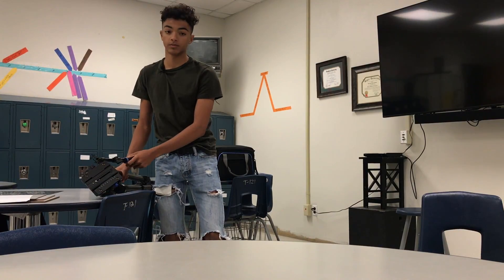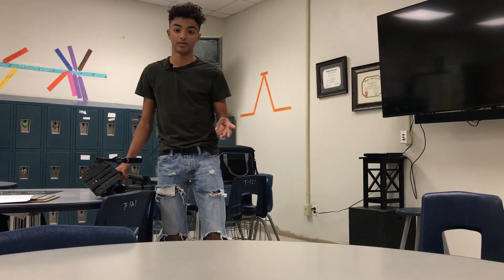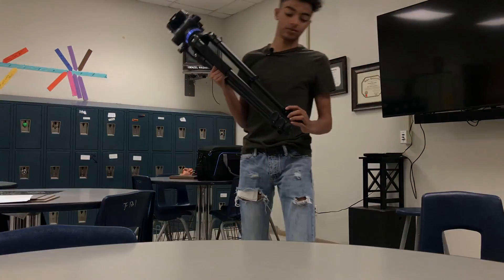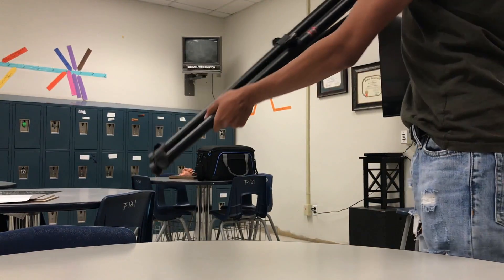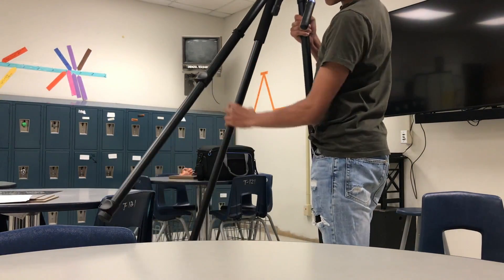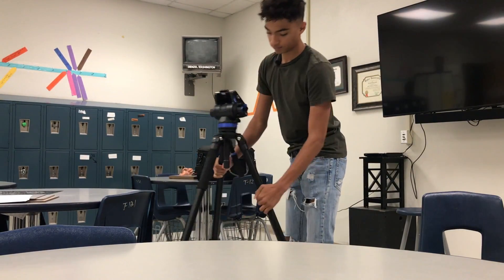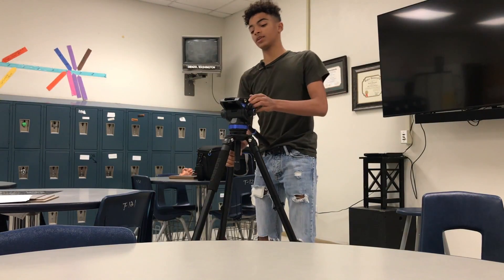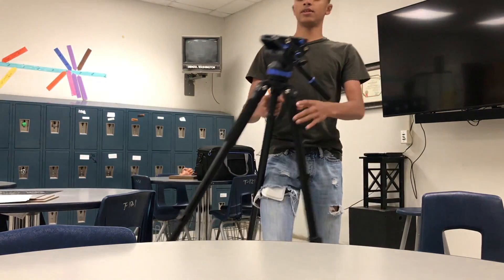We're doing this tech video, just gonna be setting up the camera and tripod. Super easy, super simple. First off, you got the tripod — unhook all these, the top one, go all the way, same way, lock them back up, spread it out. Super simple and easy.